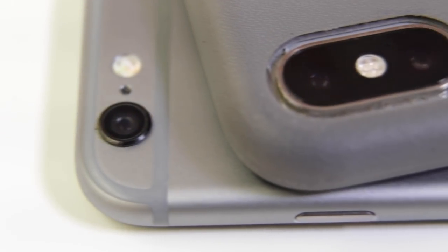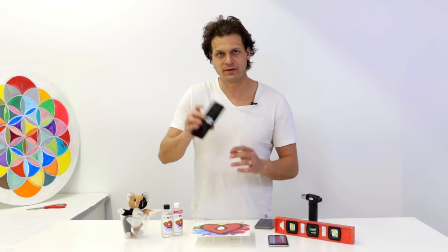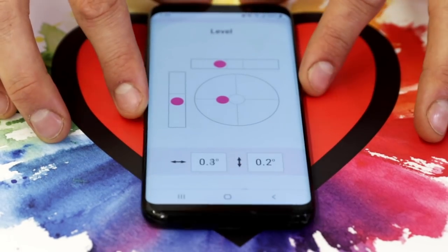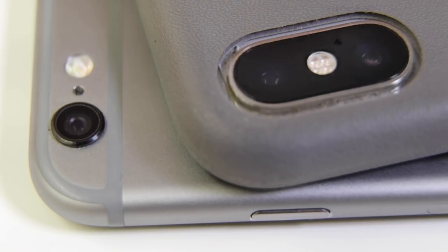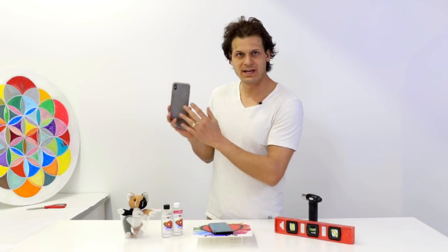Do keep in mind the back of your phone — you want that to be level too. Some phones like the Samsung are perfectly smooth on the back, so not a problem. But iPhones have cameras that stick out just a tiny bit, and that's solved with a case on the back.